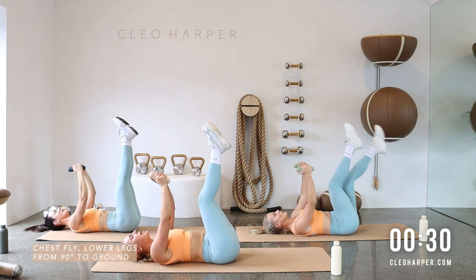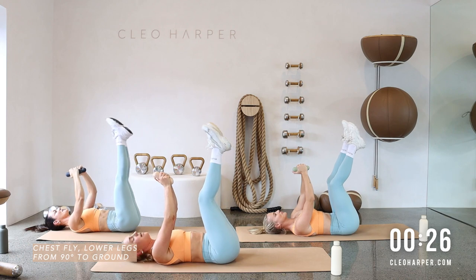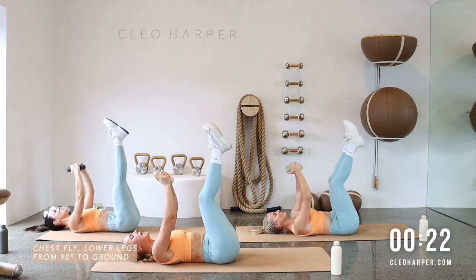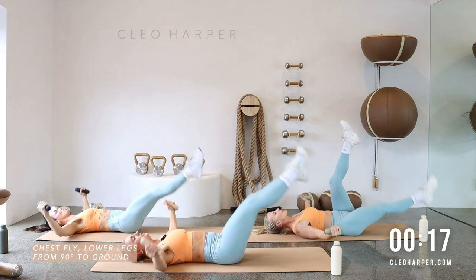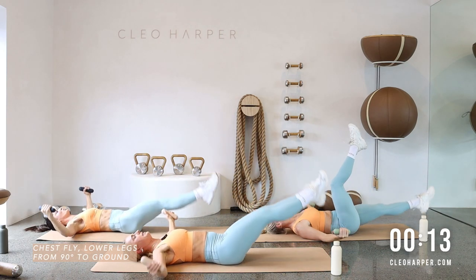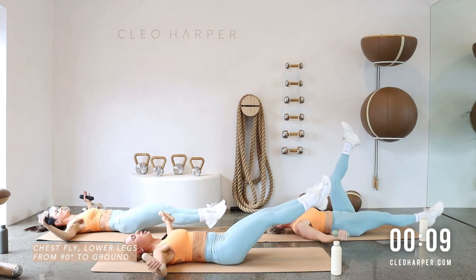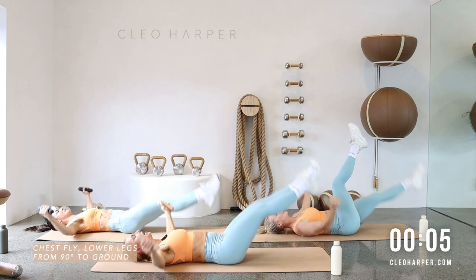Quite a strong one through the core — be mindful we're not arching through the lower back as we lower the legs. If you feel like you are, think belly to spine or take the regression, working with your single leg lower. Exhale to bring everything to center, nice and controlled. Let's get one more.